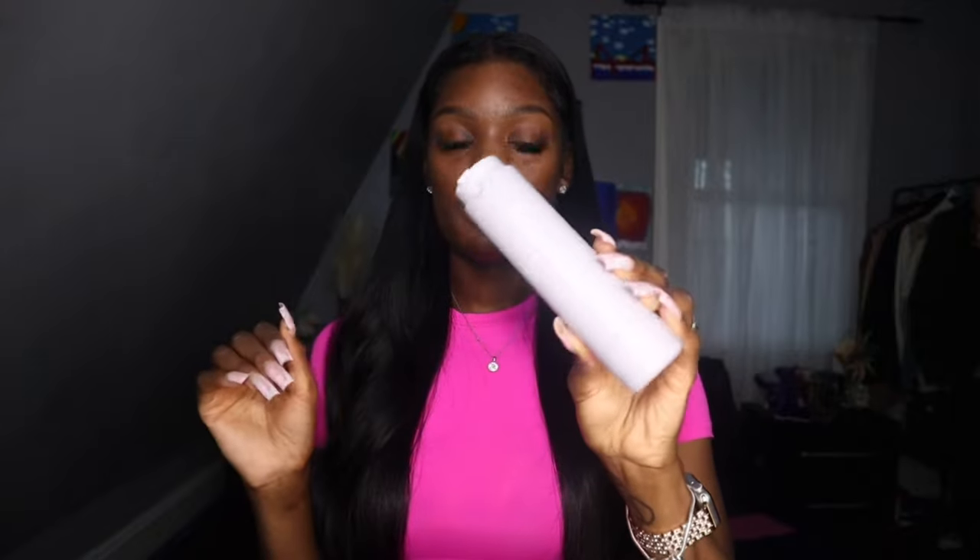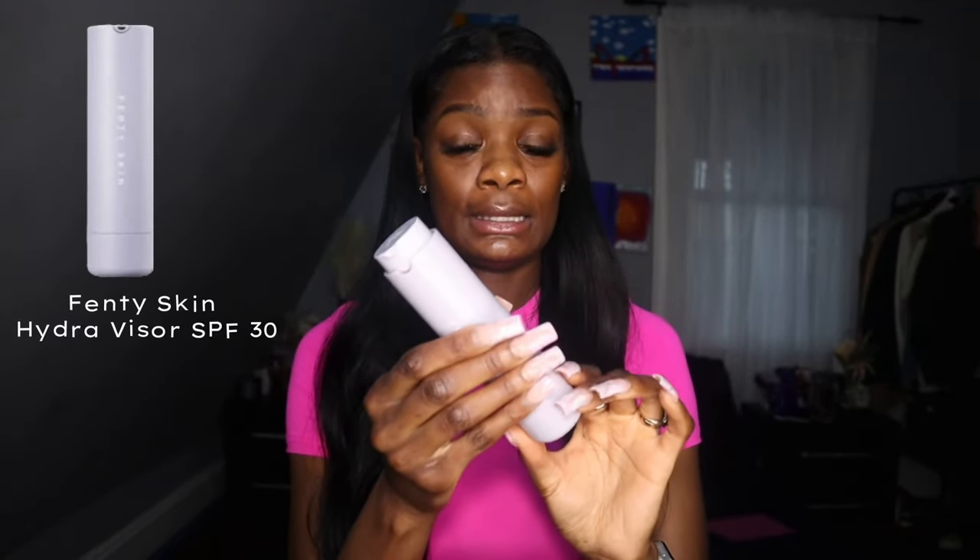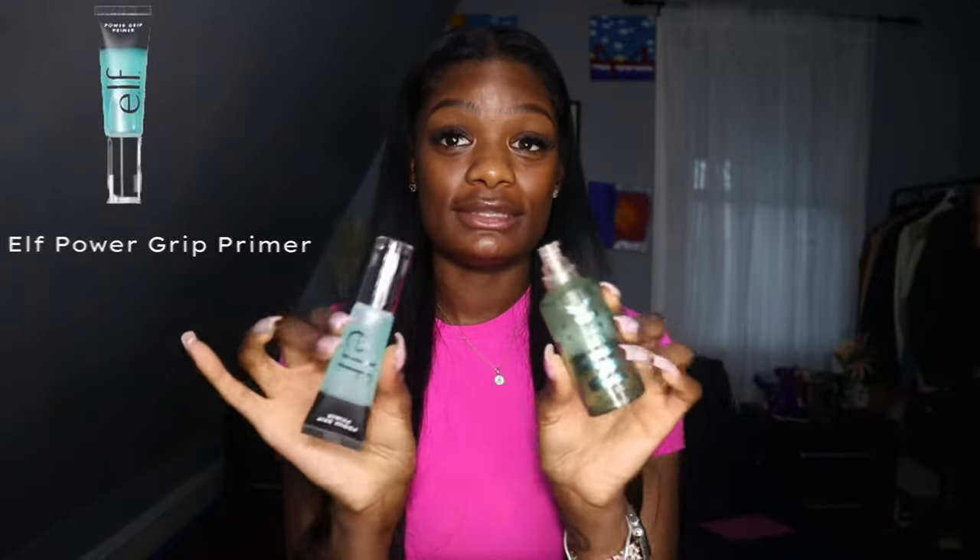Today I'm going to be doing a Black girl natural makeup routine. I have already washed my face and did my skincare — I already went in with my Fenty Skin moisturizer and SPF. I also have the Hydro Grip Milk Primer and the ELF Power Grip Primer. These are dupes — this one is ten dollars and this one is about thirty-four dollars at Sephora. She's halfway done but not fully done. I start by putting one pump on each side of my face.